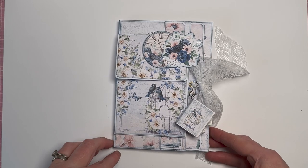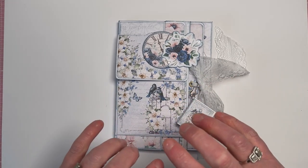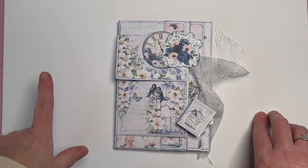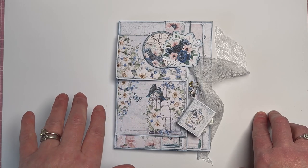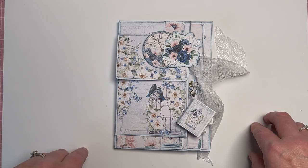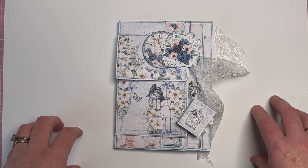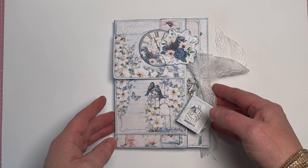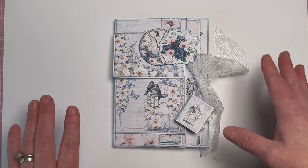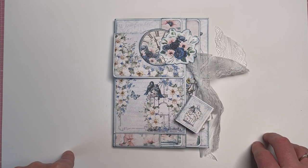Hello everyone, Amanda here from Create with Scrimping Mommy. Today I've got another lovely journal insert mini folio type project to share with you. I really love creating these — they're a lot quicker to make than a full journal, and you can still have awesome fun with them. Make a collection of them to gift together in a box, add it to a journal, or just have it as a standalone project. If you stay to the end, you'll be able to make this for yourself.